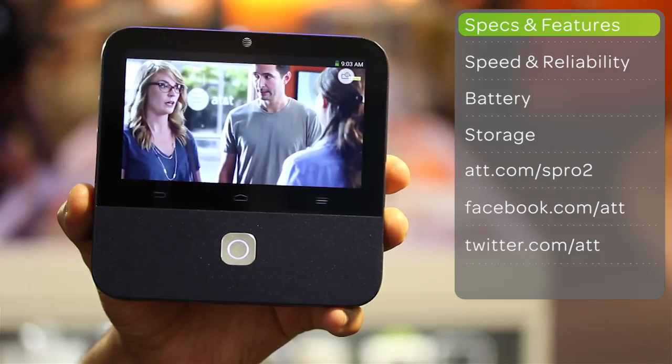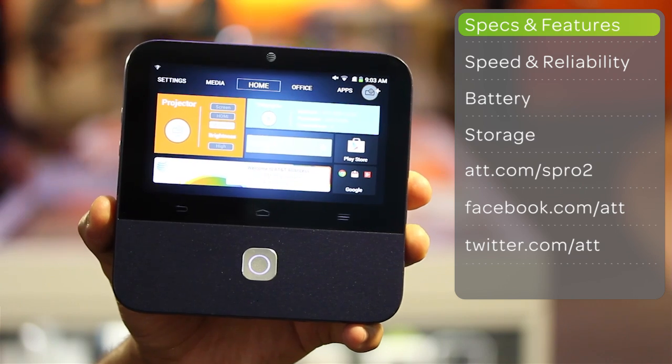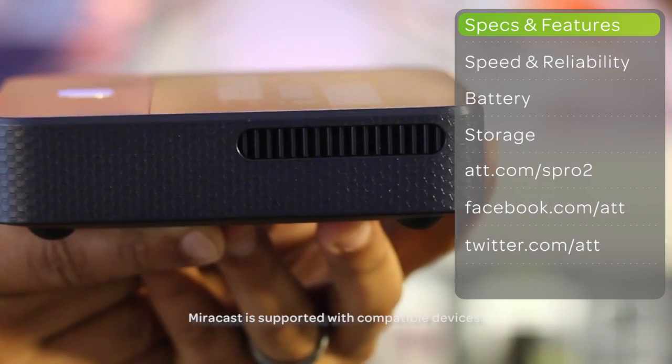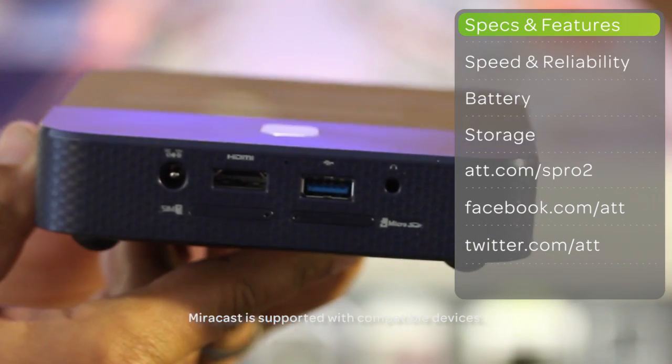The 2.3 GHz Qualcomm Snapdragon quad-core processor gives you high performance when you're watching movies or playing video games. You can also project your favorite media through the HDMI, USB ports, or microSD card.